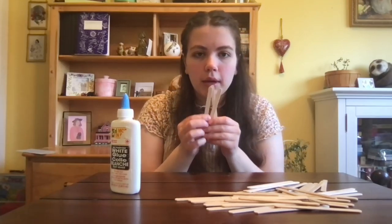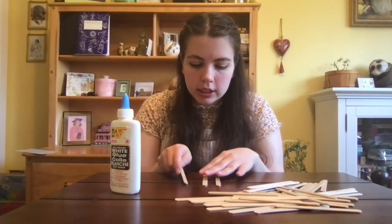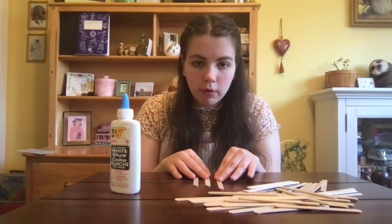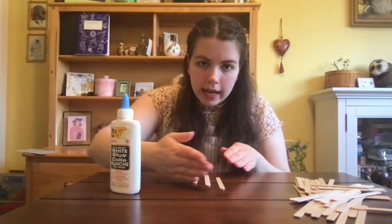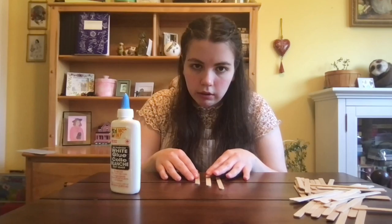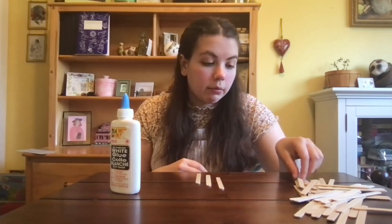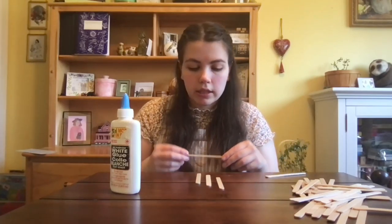Let's go ahead and take three popsicle sticks and lay them out all beside each other, the same width apart — maybe a couple centimeters — and then start sticking some forward so they're all staggered at an angle, again a couple centimeters above each other. So it's like a slope. And then we're going to take two more popsicle sticks and go at a right angle to these.